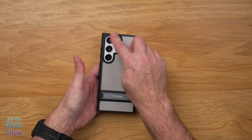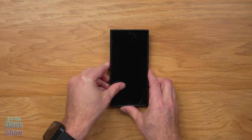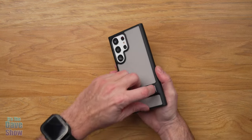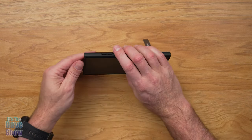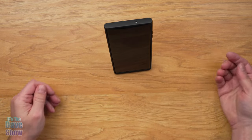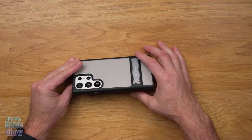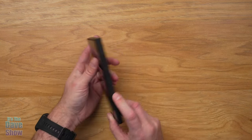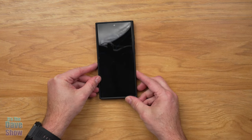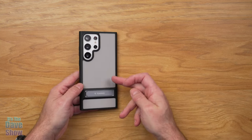Same with the back — this little ridge here protects the camera lenses, so if it's laying down like that you're not laying it on the lenses, you're actually laying it on the case. And then of course you've got the little kickstand here that you can use so like if you're going to watch a movie or something you can do it that way, or even this way. Pretty nice — it's nice and slim as well. A very nice little case, good to protect your investment in your phone, so if you're looking for a nice case for your Samsung S23 Ultra, this one may be the right one for you.